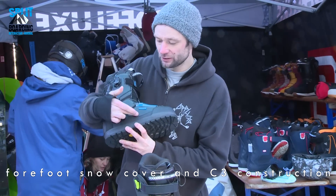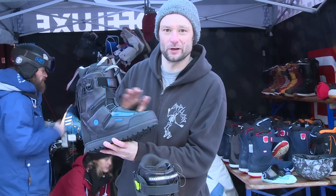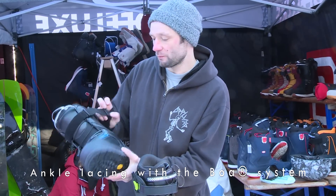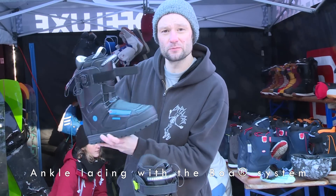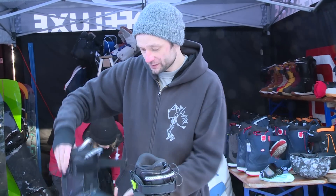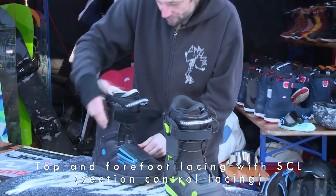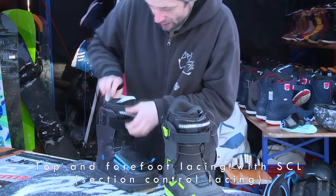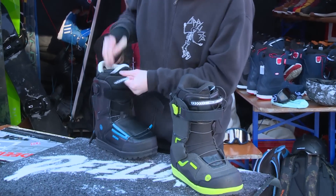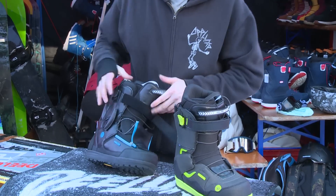It features the C3 construction, meaning the forefoot, ankle, and top part are separated zones with separate lacing. The ankle part is laced with the BOA system so you can precisely lock in your heel. The top and bottom parts are laced with our section control lacing, so you can adjust the forefoot and the top part separately.